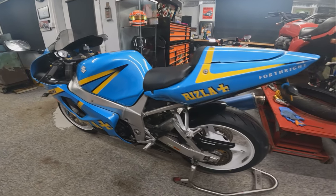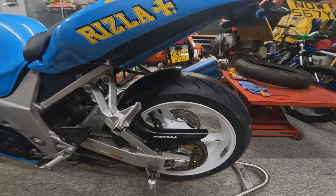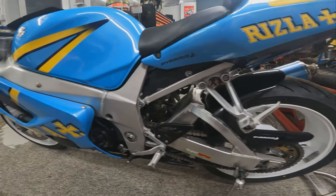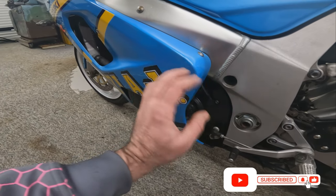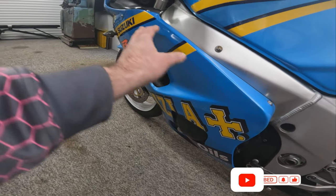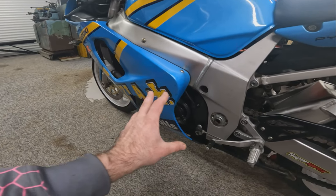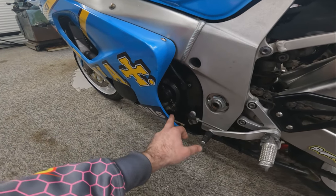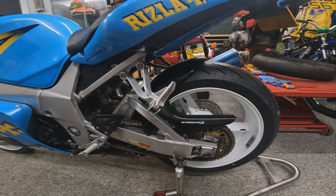So here we are. We've got the bike up on a paddock stand. What we're going to do is remove the old chain first — that is the first job. Before we do this, we've actually got to get to the front sprocket, and the front sprocket cover has to come off, which means this fairing also has to come off. Not too much of an issue as we're going to be servicing the bike anyway, but let's whip these fairings and this cover off. Simple matter of a few allen key bolts, and then we'll come back and start removing this old chain and sprockets.